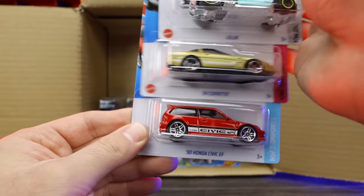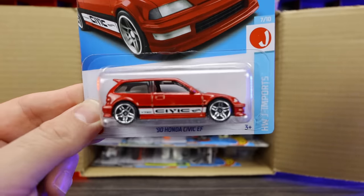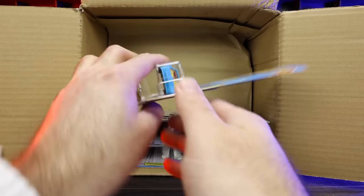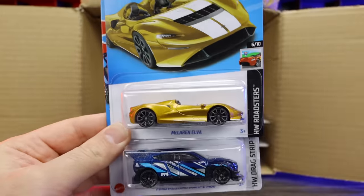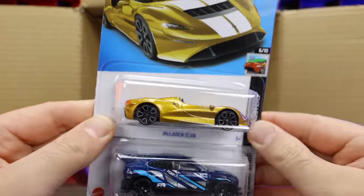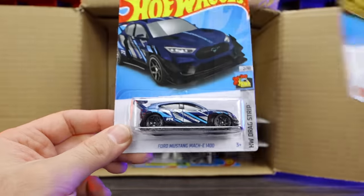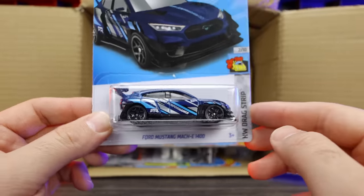We've got the 1990 Honda Civic EF in a new red recolor with Civic written on the side. Not a big Honda Civic fan but it's a new color. Another Deora 3. A new color of the McLaren Elva — a crazy burnt orange color, I kind of like that. Ford Mustang Mach-E RTR in a new blue/purple/silver colorway — lots of colors mixed in, but it looks pretty cool.